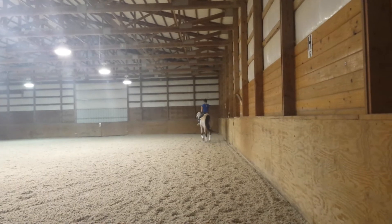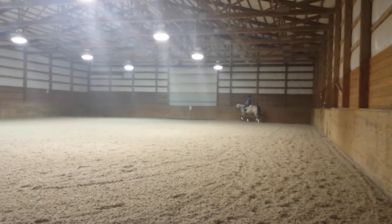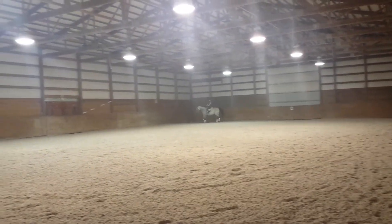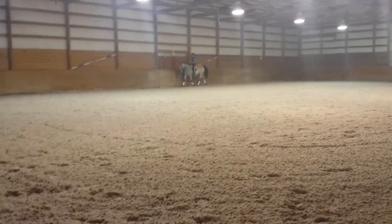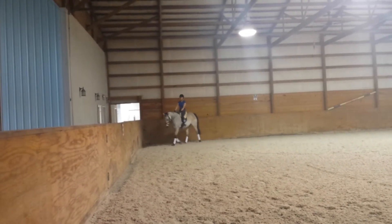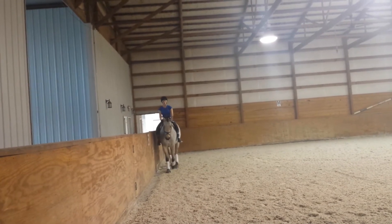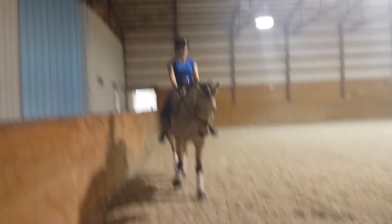There you go, let him out of it. Nice — push him up there. Yes, there, feel that. Nice — give him a pat and then let him walk. So this is where we're just gonna — with your seat and your back, supple your fingers so you don't get braced. Now make him walk so he doesn't think he gets to have a break every time.